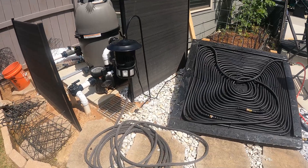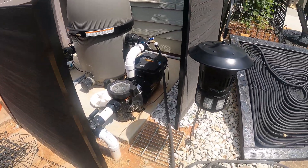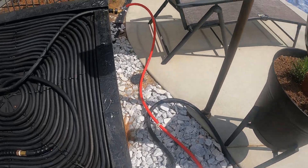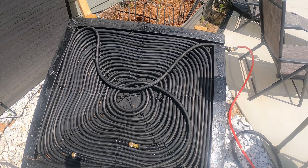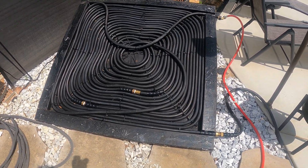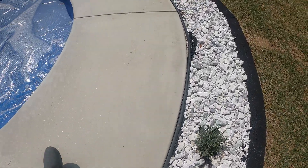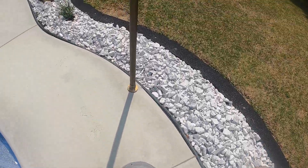After laying out all the tubing I connected everything to my pool pump. This is the final product — water runs from the pool pump up onto the solar panel, through all 150 feet of tubing in the DIY solar panel, then exits and goes along 100 feet of tubing along the pool deck to get heated up even more.